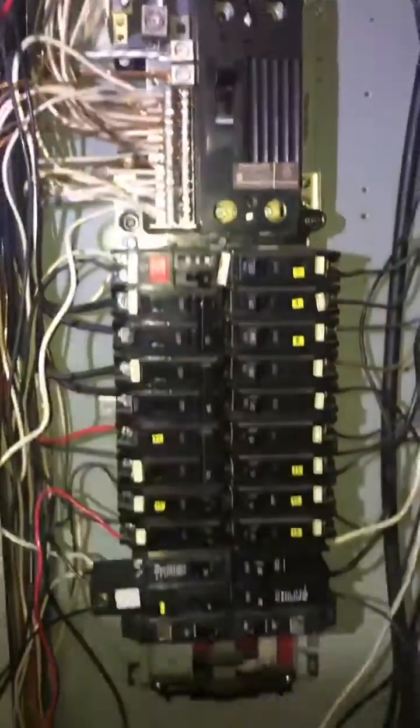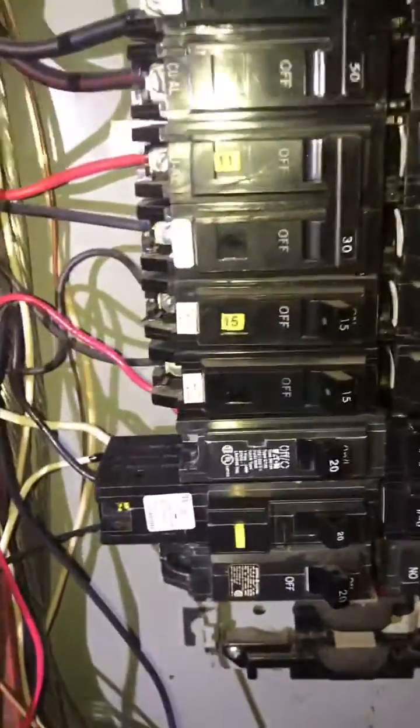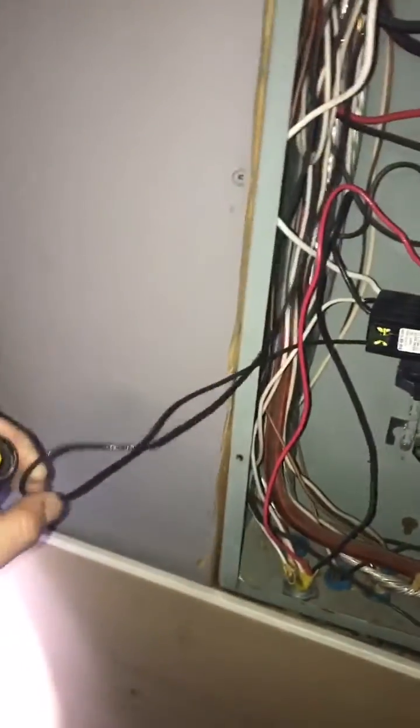In this particular panel that I'm inspecting right now, we are looking for more than one thing. This particular breaker is a 20-amp breaker, and the wire attached to it is a 14-gauge wire. 14-gauge wires are designed for 15-amp breakers, so using a 15-amp breaker with a 14-gauge wire is fine.